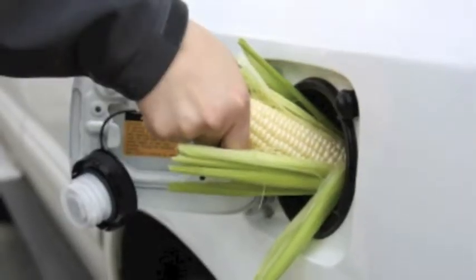Biofuel is a liquid fuel derived from plant materials. The following experiment allows you to make this technologically advanced fuel.